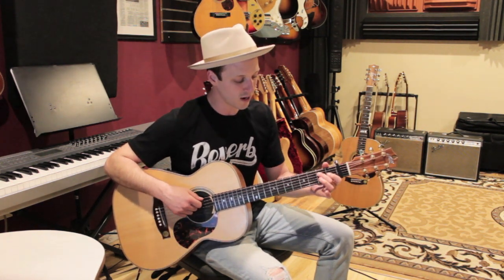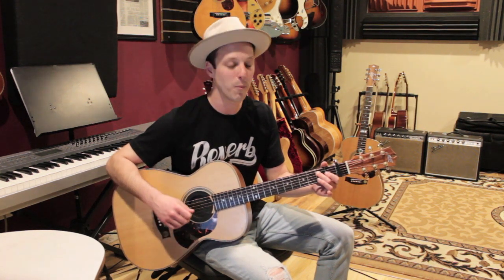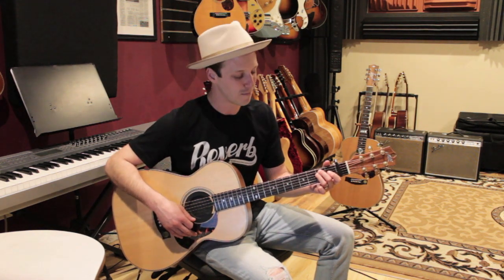A lot of times I play this chord with just one finger covering both those strings — it's a little more advanced, but that's how I play it. So I know it looks weird sometimes in the videos, but that's E minor. Then we're gonna go to G.